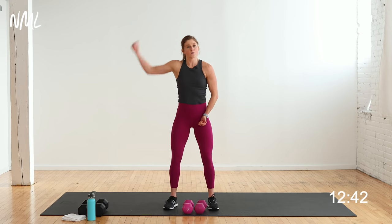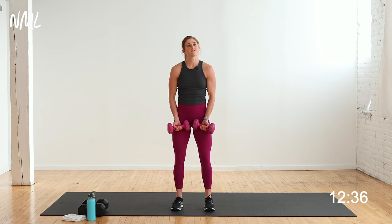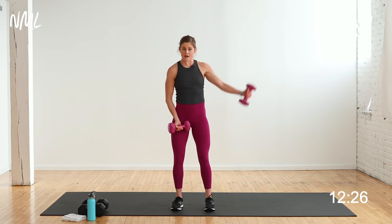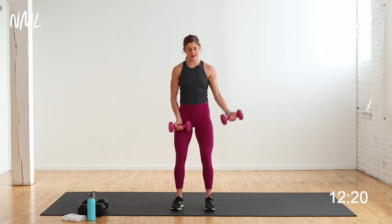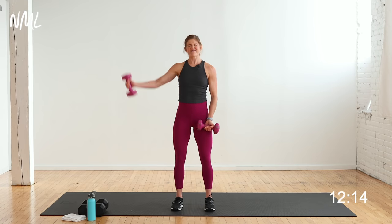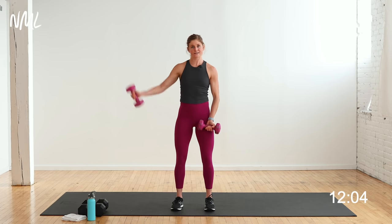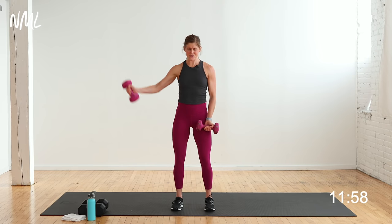Last set — alternating lateral raises, 40 seconds, then we go back to another cardio push. Palms face out, shoulders down and back. 3, 2, fly to your right. Up and down, you control it. If you're swinging the weight up, it's too heavy — I encourage heavy weights but also really good form, get the best of both worlds. Find that happy medium. Shoulders on fire and I love it — it means I'll be sore tomorrow, I'll see strength gains. 10 seconds — 3, 2, 1. Set those dumbbells down, we go back to cardio.